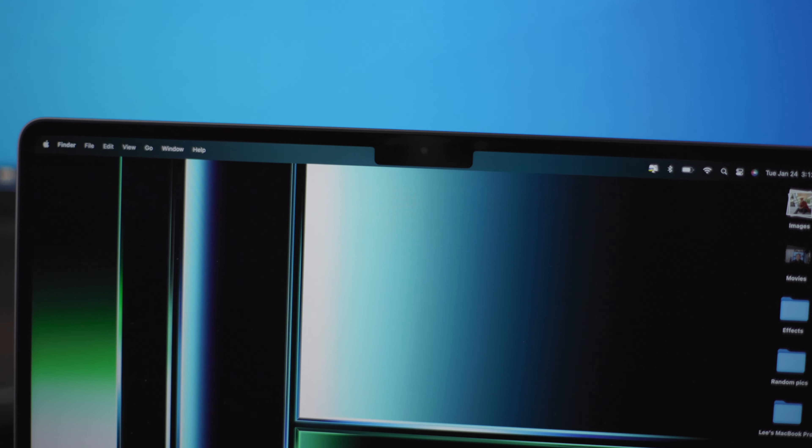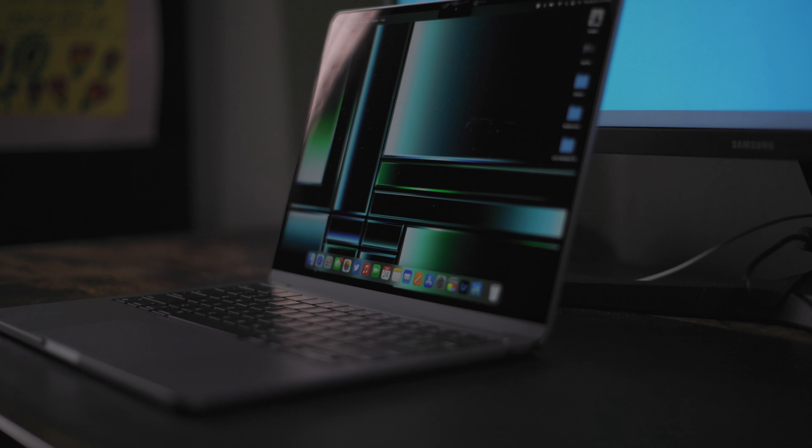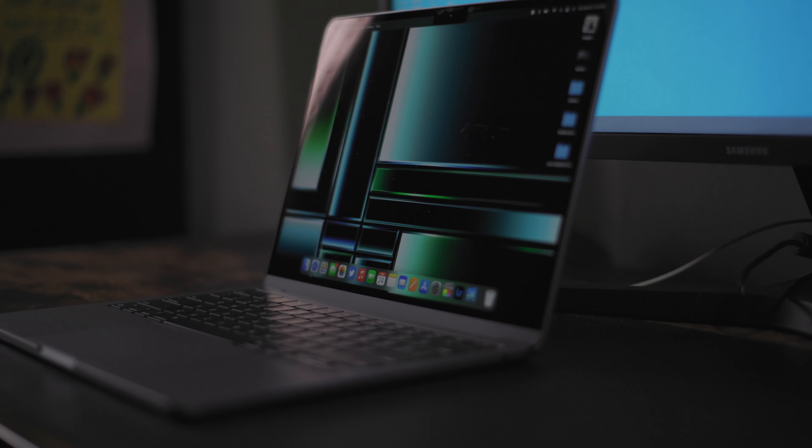Let's get started. What's up guys? Lee Fry here. Welcome to the channel. Today we're going to be discussing my first impressions with the M2 MacBook Air.